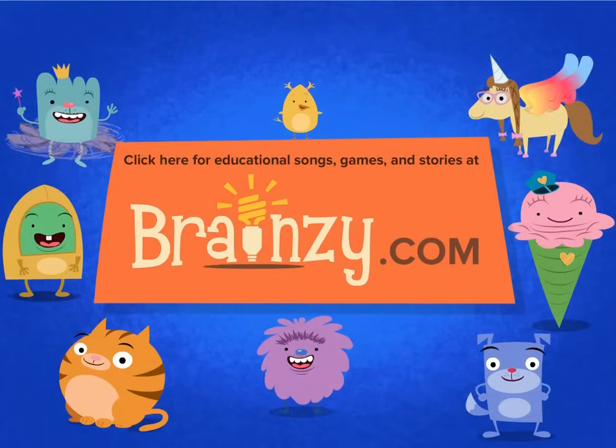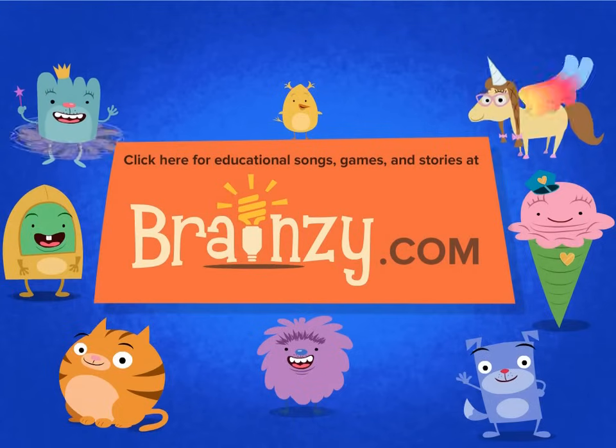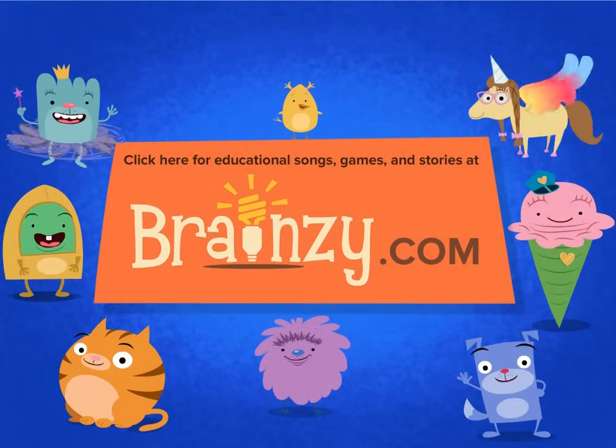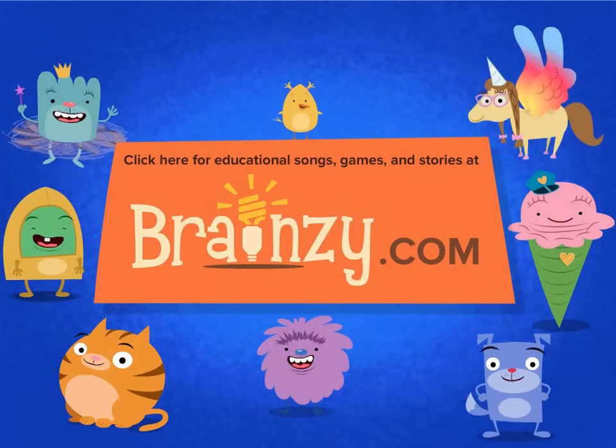For more songs, games, and original stories, visit Brainsy.com.